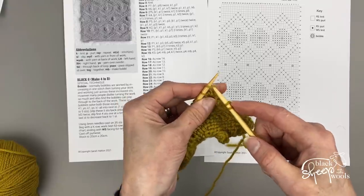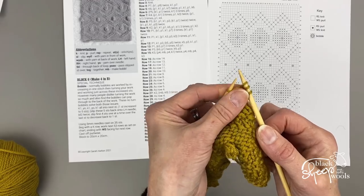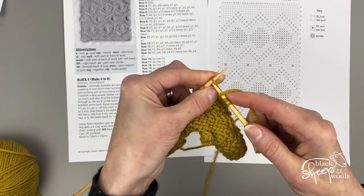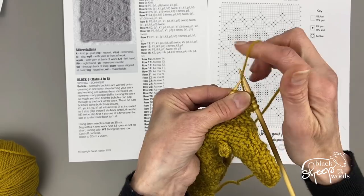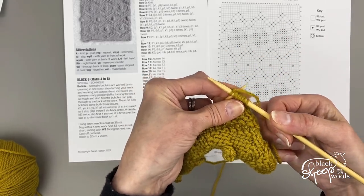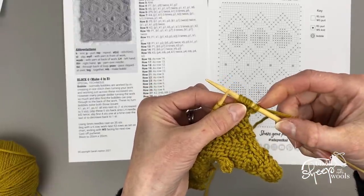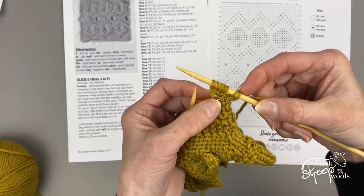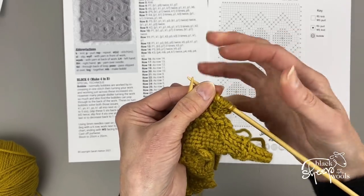So you go to knit the stitch but you don't take it off the left needle, then you take the yarn over, and then you knit again into the same stitch, and then you take it off the needle. Now these are the five stitches that I've made from that one stitch. There is a little hole at the bottom of your bobble, but don't worry about that for now because it disappears later.